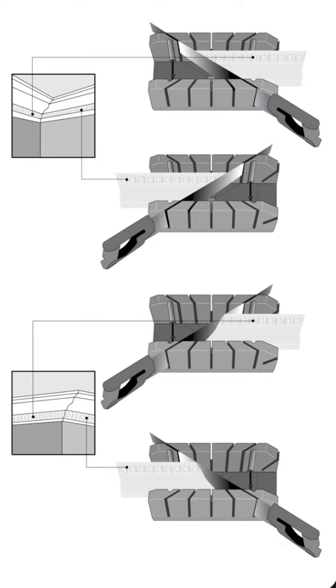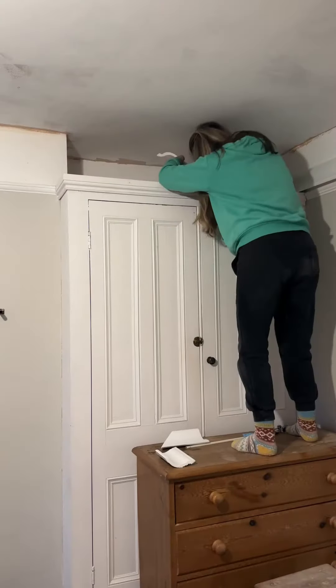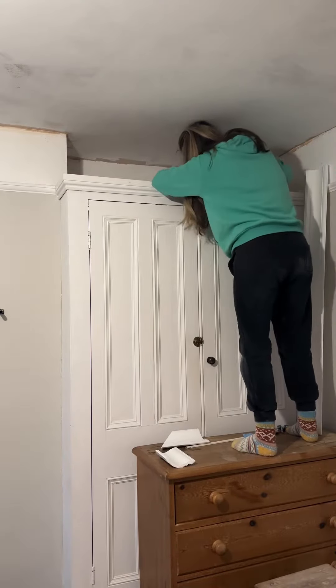To work out which angles to cut, I used a template screenshot. Once the corners were cut I could put them into place. In the interest of health and safety, a ladder would be much safer than a chest of drawers.